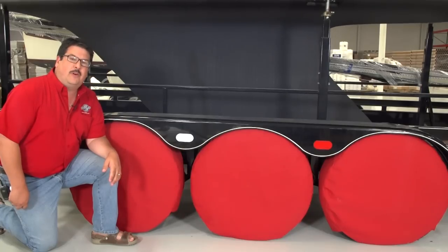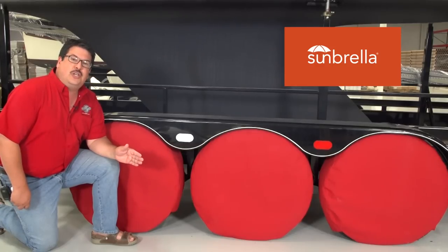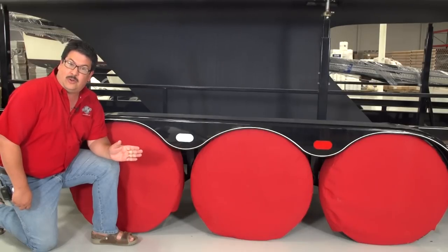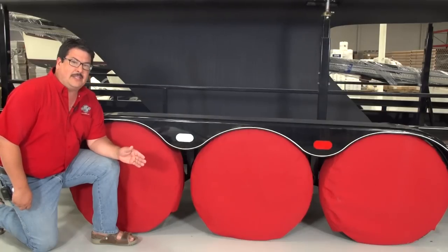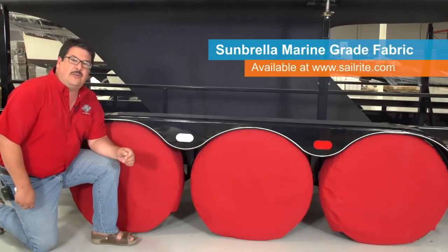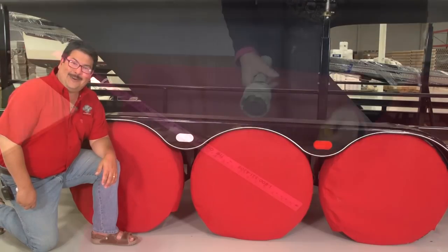Sunbrella fabric is the perfect choice for trailer and RV tire covers. It is 100% solution dyed acrylic fabric making it the most weather resistant fabric in the world. Colors are bold and stay that way even in harsh climates. Sunbrella Marine Grade fabric is water, stain, and UV resistant, giving you years of life even in tropical environments. Sailrite stocks hundreds of fantastic colors ready to ship for your next project. Visit us today at Sailrite.com.